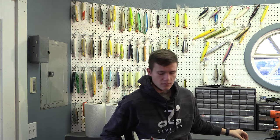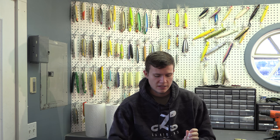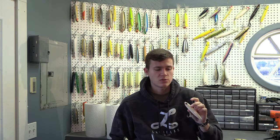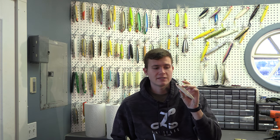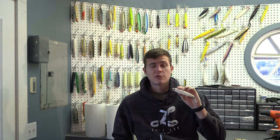Next up is a slightly bigger spook — this is a little Yozuri. They call it something like a pencil popper, but it works most like a spook. It's a little bit bigger than the Rebel Jumping Minnow, and this Yozuri does a great job of presenting a slightly bigger profile, makes a little different frequency in the water, and sometimes gets bigger bass to bite. I've had scenarios where I'd throw this and get nothing, then switch to the Rebel Jumping Minnow and immediately start catching fish — so give and take. I feel the Rebel Jumping Minnow is the gold standard, but this is a very close second.